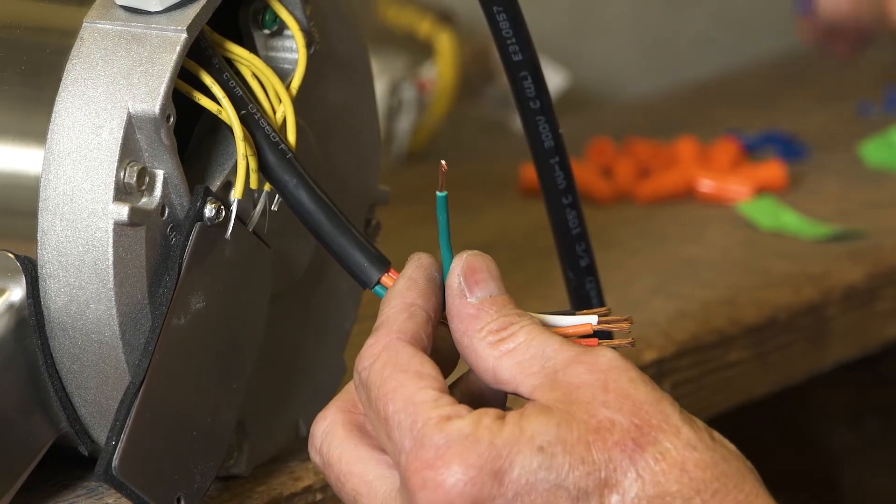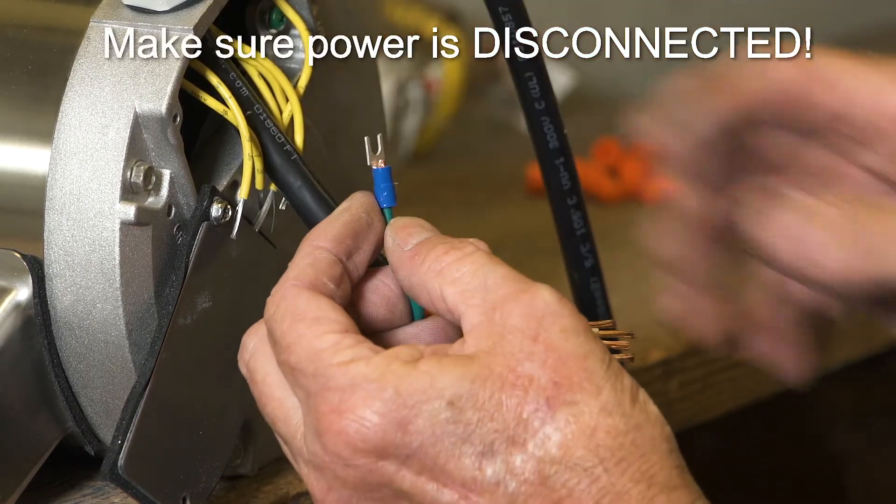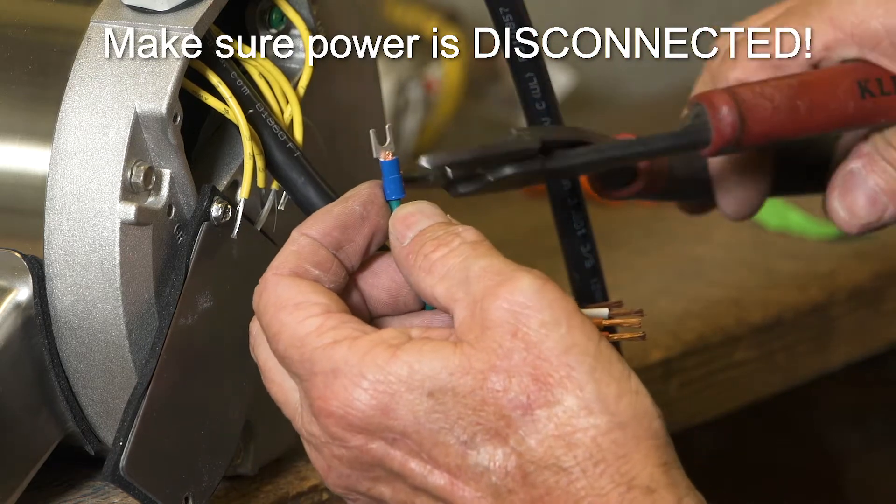Put a male spade on the ground wire and crimp it tightly. Do not leave any bare wire showing above or below the spade.